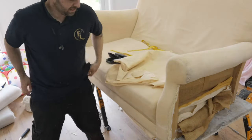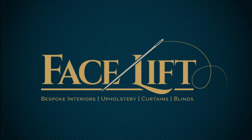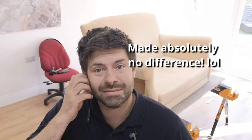Hi YouTube, Neil here from Faceless Interiors. I do apologise about the hair — there's no barbers open at the moment. This week's video is going to be about how to recover a sofa. This sofa behind me was a loose cover, and now we're doing a fixed cover on it. Please make sure you like, subscribe and comment if there's anything in particular that's helpful.